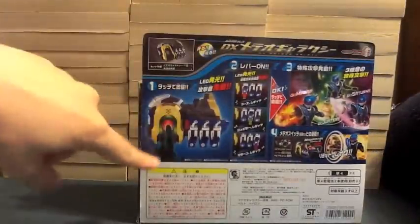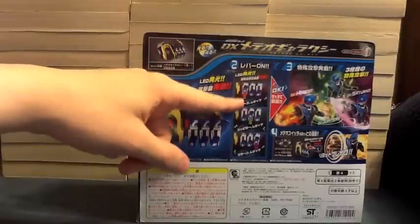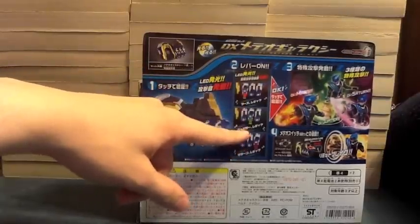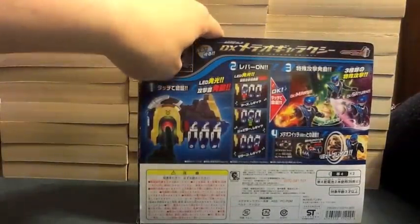On the back it's showing you push it — it's got LEDs — showing you for Mars: 'Mars, ready?' Jupiter: 'Jupiter, ready?' Saturn: 'Saturn, ready?' And then it shows the different abilities again, and then it shows the limit break you can use with the galaxy.